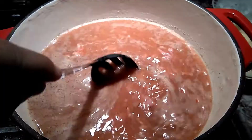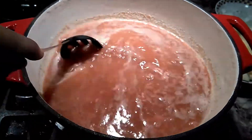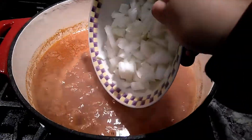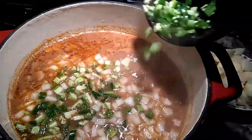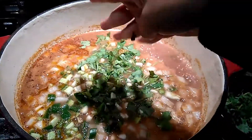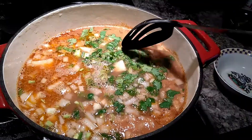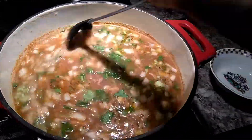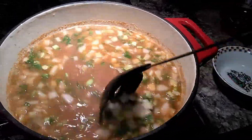Stir all of that together and bring it to a boil. After you have brought it to a boil, you will be adding all your veggies — your onions, your jalapeños, your cilantro, and your potatoes. Stir it all together and cook for an additional 10 minutes on medium heat, or until potatoes are soft.